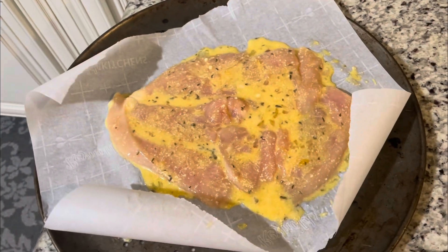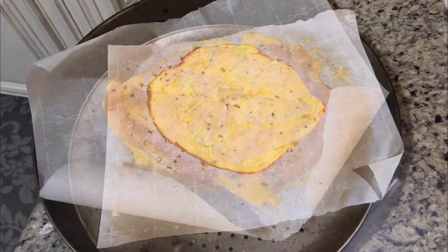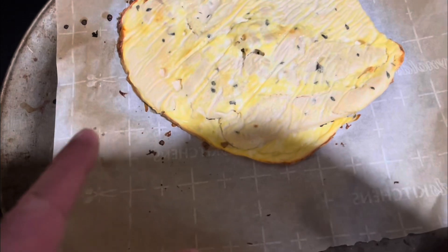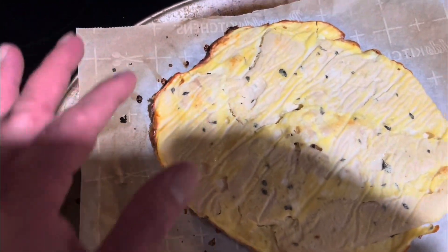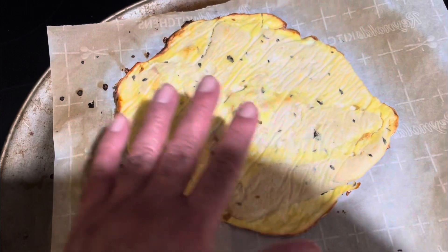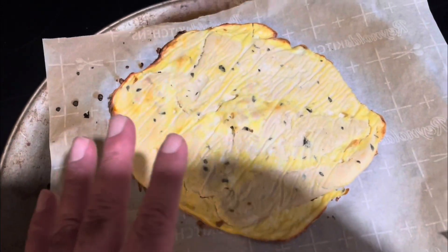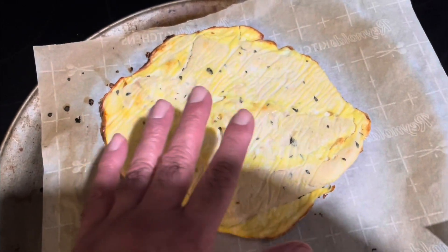We're gonna make a chicken pizza my brothers, stay tuned. That's how it looks — I cooked it on both sides, it's nice and cooked. See the edges are nice and cooked. I'm gonna put some tomato sauce and mozzarella cheese on top, then put it back in the oven under the broiler so I can cook and melt the cheese and the sauce on top.